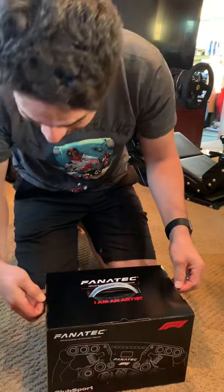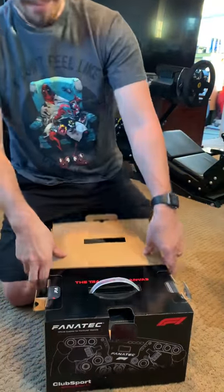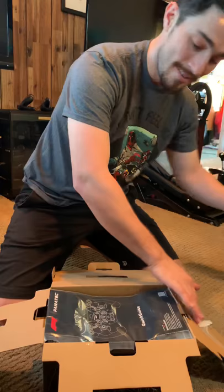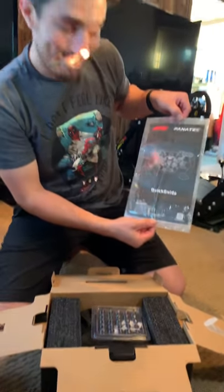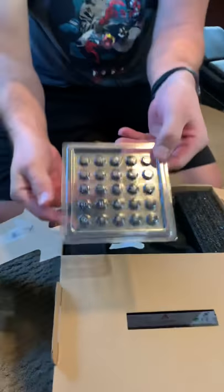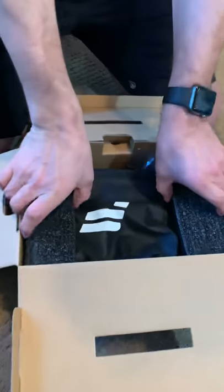Alright, that's up. You change your buttons — you don't want to have the ones that are on there for the console. Alright, let's pull this baby in.